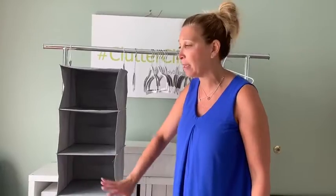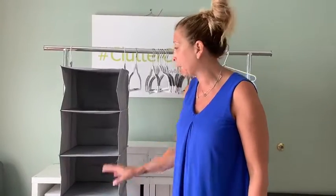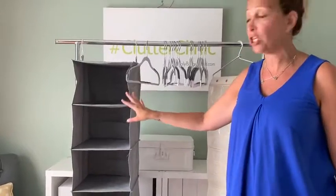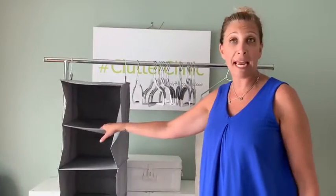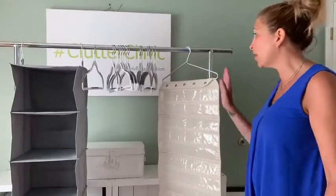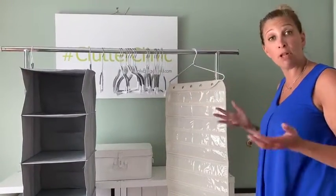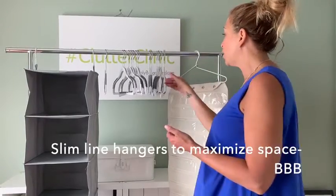which I didn't get, but you can use that for things like underwear, socks, bras, activewear — you name it. This adds an additional foot of space. These are 12 by 12 inches, so they add additional storage in terms of maximizing your hanging space.